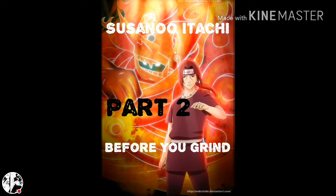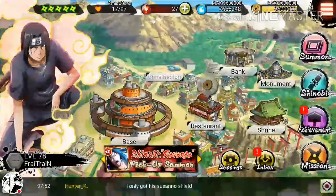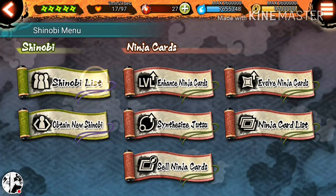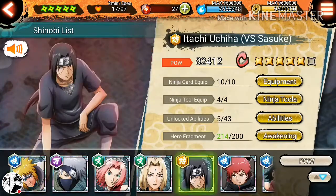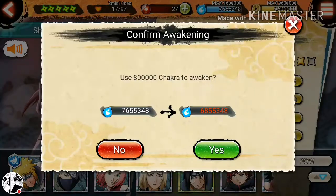This is the 29th episode of Before You Grind, Susono Itachi Edition Part 2. Let's hop right into it. Alright guys, I really just want to make a quick video on this Before You Grind — I will elaborate a little bit more later — but I want to go ahead and awaken Susono Itachi to 6 star.